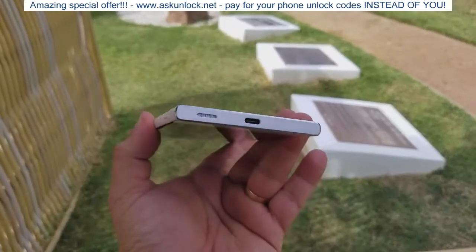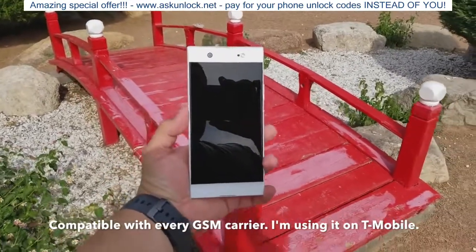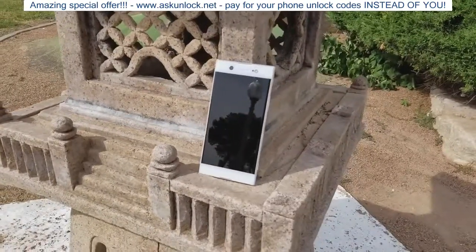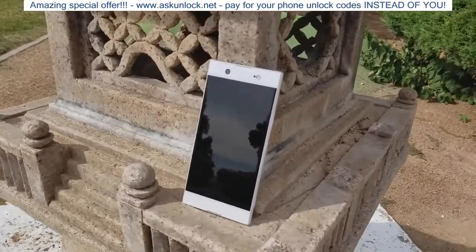Of course, this is going to work on any GSM carriers — T-Mobile, AT&T, MetroPCS, I think the Walmart carrier as well. All those GSM carriers will actually work, and the 4G LTE is definitely going to work on all those carriers as well, which is awesome.